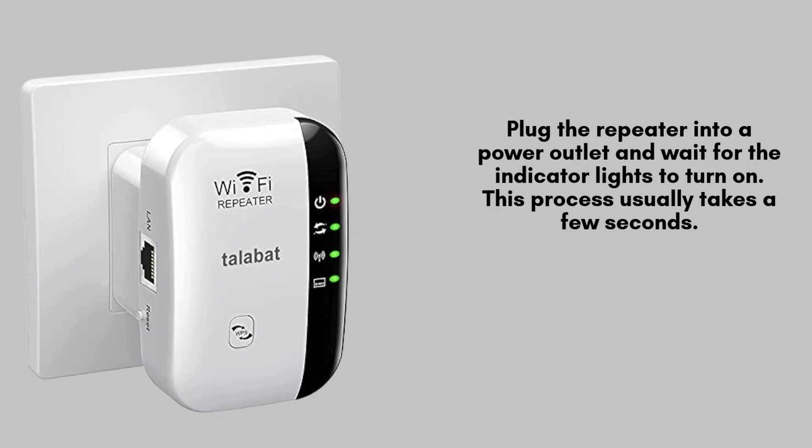Plug the Wi-Fi repeater into a nearby power outlet and give it a moment to power up. The indicator lights on the device will begin to blink or light up, signaling that it's initializing. This typically takes a few seconds to complete.